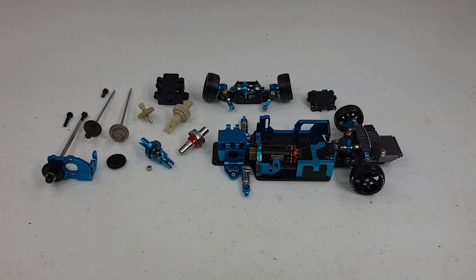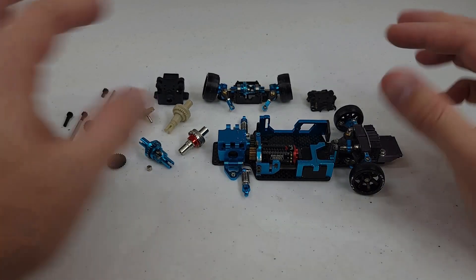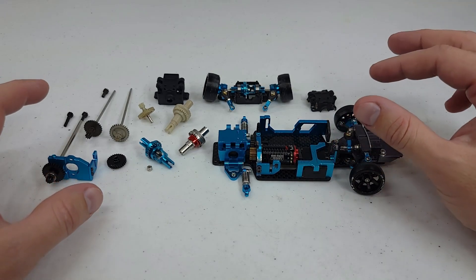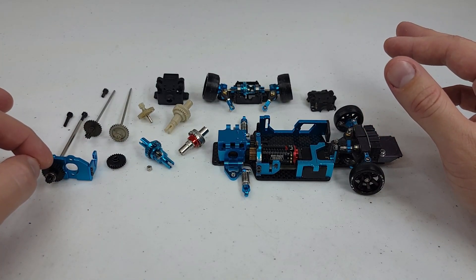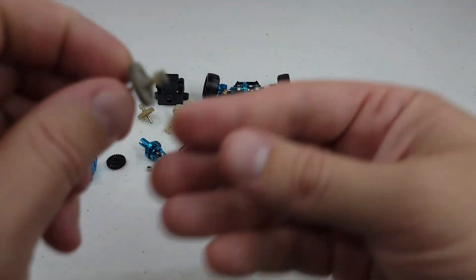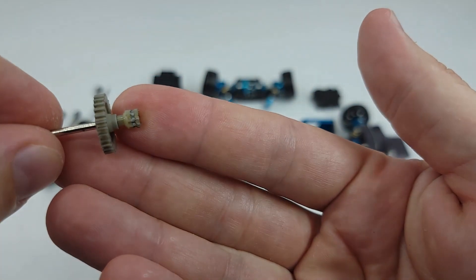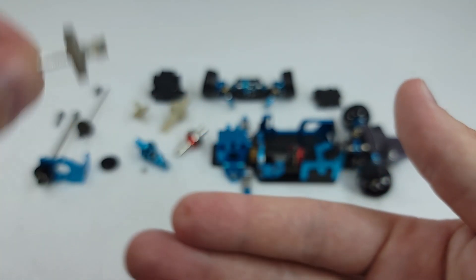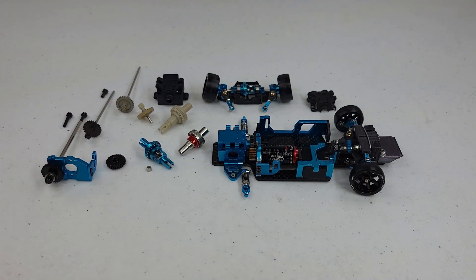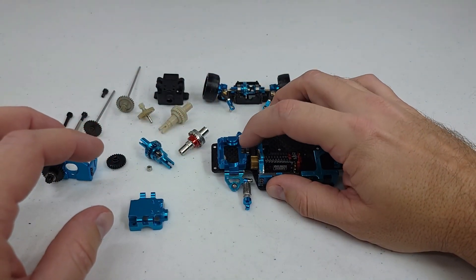This is part three of the K969 rebuild series. In this video I'm going to cover the metal spur gears that you can get. Since I'm trying to swap everything out to metal and I'm running metal rear differentials, you really need to run metal spur gears because, like I said in the last video, they will eat up the little plastic gears that come with the K969. You can't really run plastic gears with metal diffs, so if you want to run a metal one you're gonna have to swap out to a metal setup with metal gears.